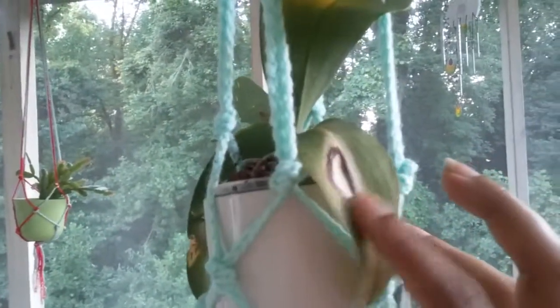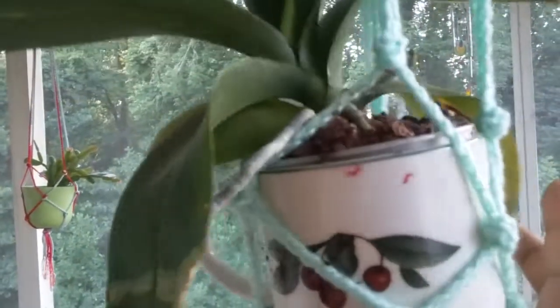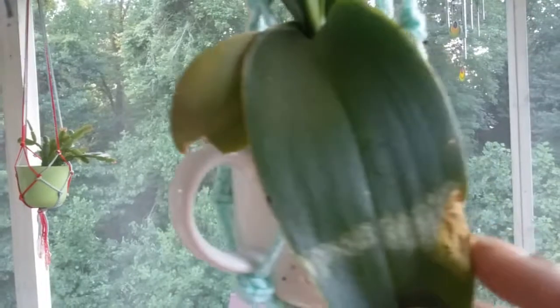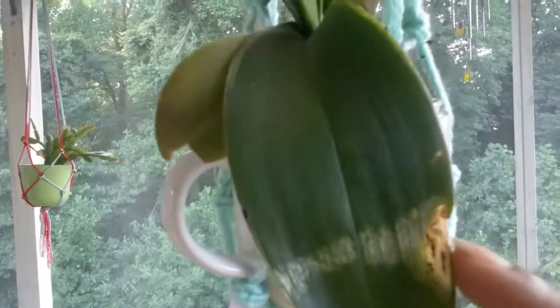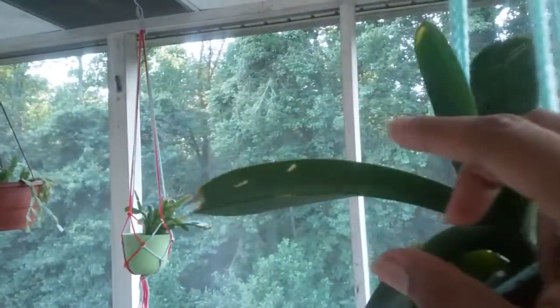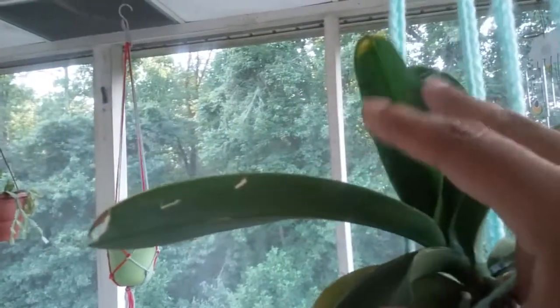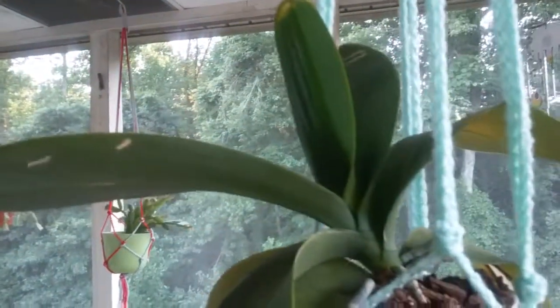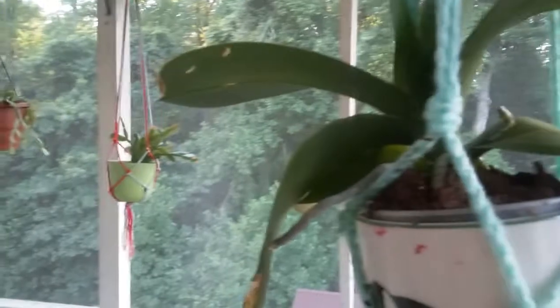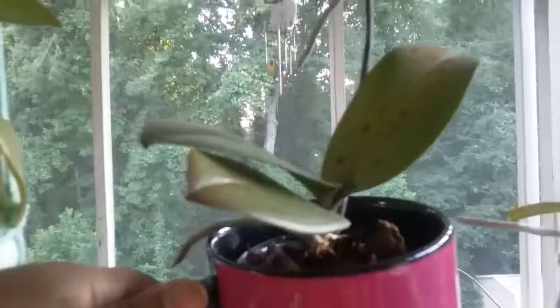That sun damage on this one wasn't from me — that was from when I purchased it in the store. This other one I did damage myself, and then it fell. I also have a little bunny rabbit and she ate a little bit of the side — bad girl! She also ate a piece up here. She's okay though, don't worry. But anyway, this one has yet to bloom.